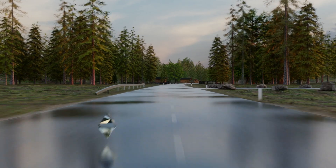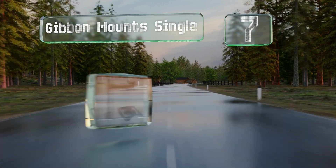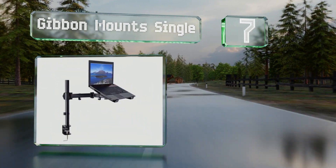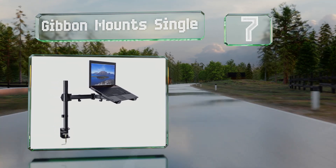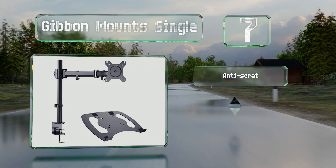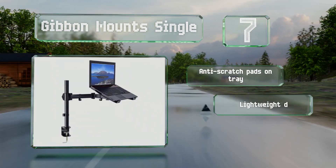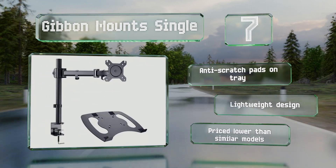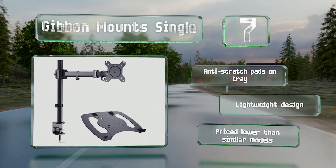At number 7, thanks to the detachable cable management clips on the center pole and arm of the Gibbon Mounts single, it'll keep your desk tidy and free of clutter. The durable steel construction will safely support laptops up to 17 inches wide. It comes with anti-scratch pads on the tray, is a lightweight design, and is cheaper than similar models too.